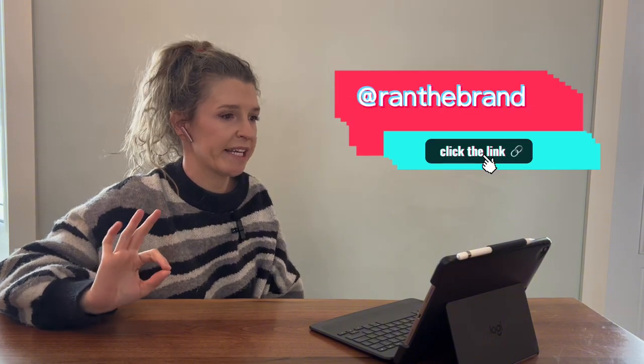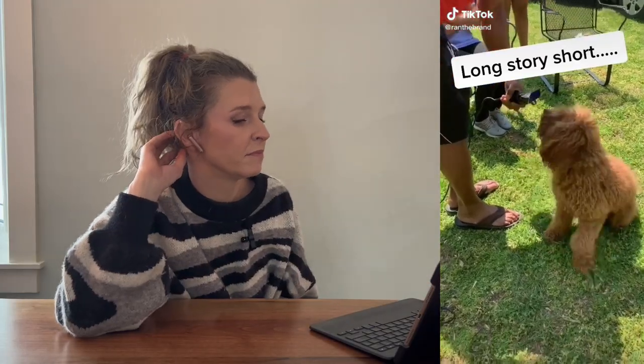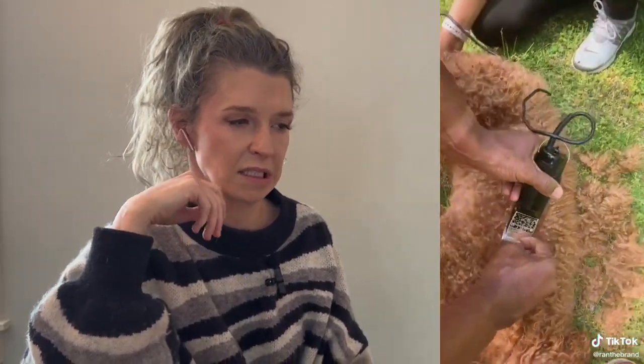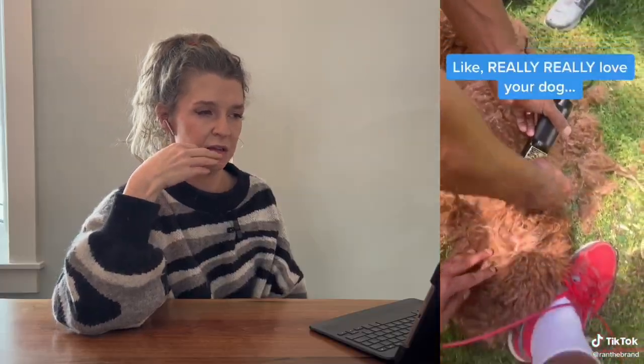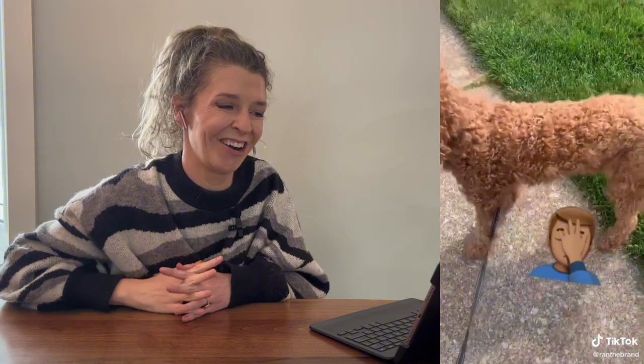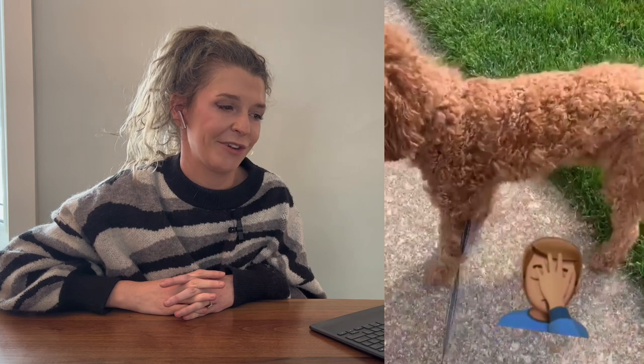Next up is a video by @ran_the_brand. The dog looks very uneven and patchy — did you not press hard enough? It looked like the dog might have been matted too, there was some brushing happening. Not sure exactly what occurred there.